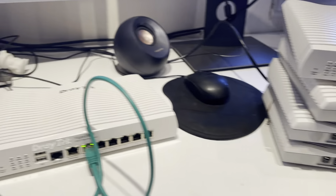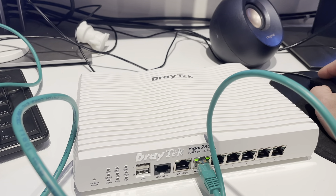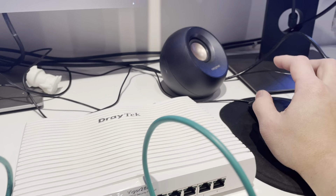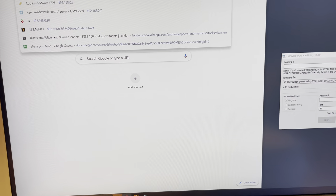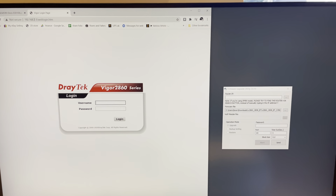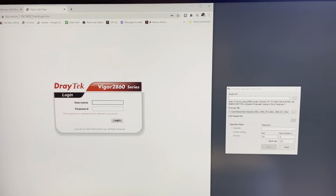The problem is it has been reset a few times and it just can't be reset to factory default. If you go to this router and type admin, as you can see in this video, the message says the username or password you entered is incorrect.